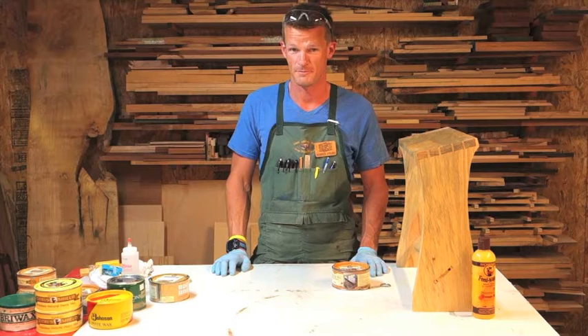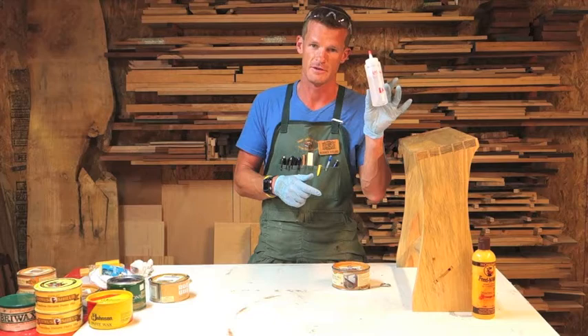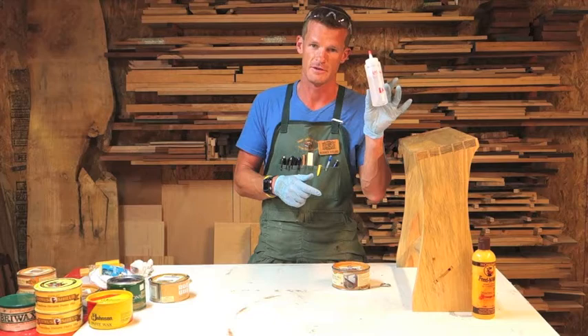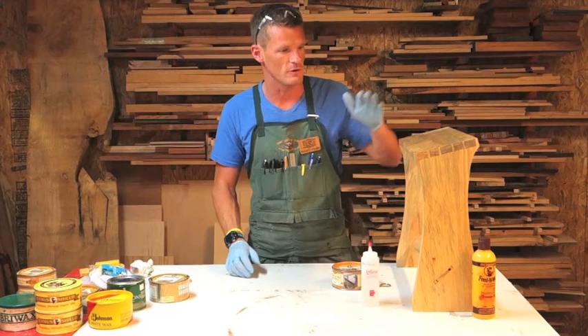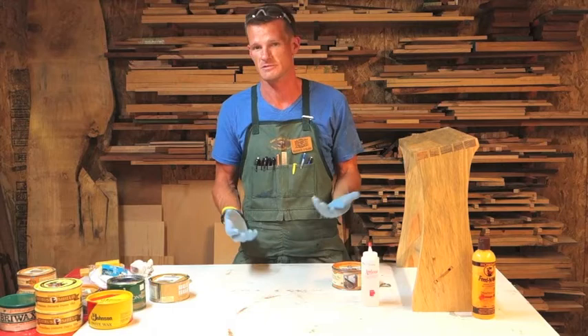Now, paste wax is removed with paint thinner. I keep my paint thinner in just a handy little jar — it's more accessible than carrying a gallon around. If I had wax on my piece, I would take a rag, dump the paint thinner on the rag, and just go around wiping it off to remove the excess wax until it's all removed.